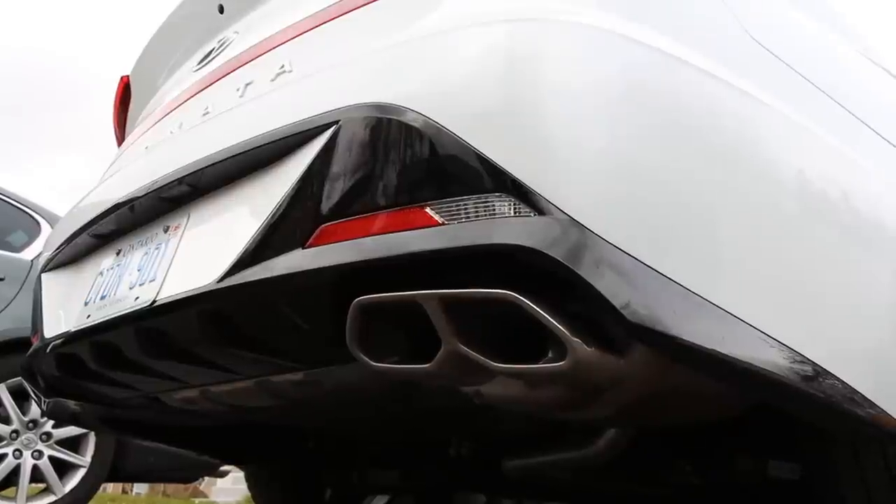They even label the sport model's rear bumper with 'Sport' underneath so you can't mix them up.